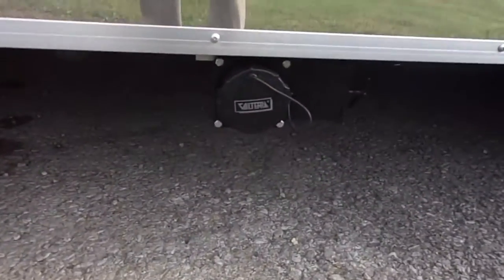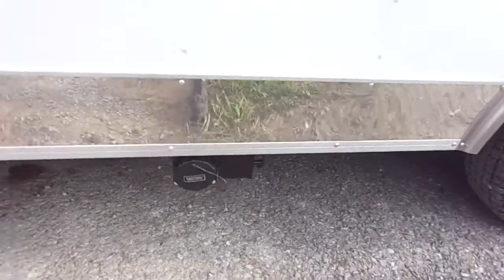This is the drain for the waste tank — it's a 50 gallon waste tank. We also have our city water fill here.